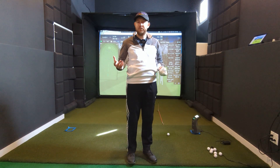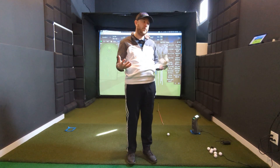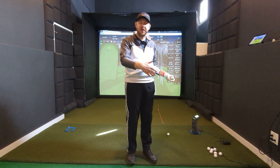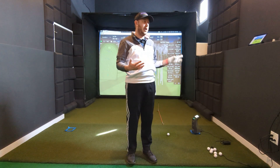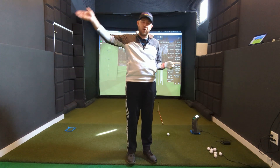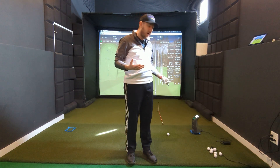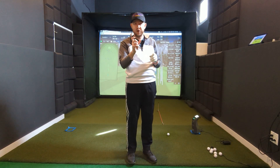That said, we can put the operator error caveat aside and talk about the results. For driver, there were at least a couple of shots where I hit it off the toe, looked up, and the GC3 showed a shot starting right and curving back to the fairway — one shot was actually on the green at 275, which would have been a good drive. On E6, the simulation software for the Garmin R10, it started right and went right. Those are two distinctly different outcomes for the same shot. Which one do I believe? I believe the GC3.